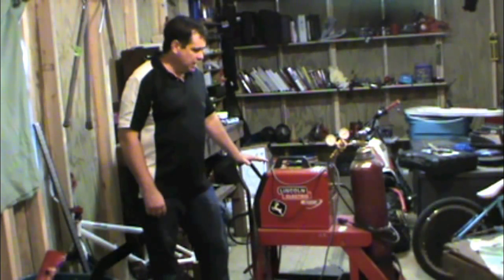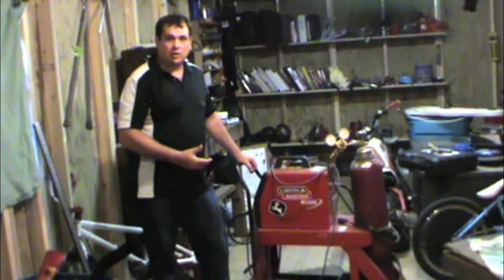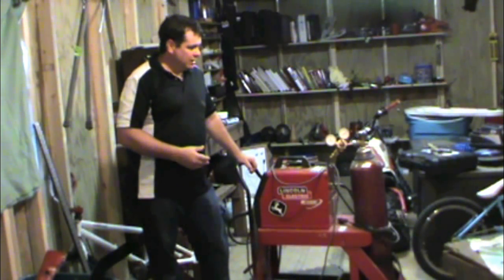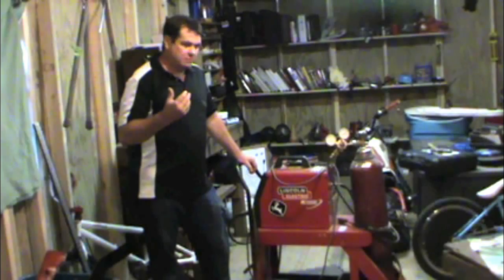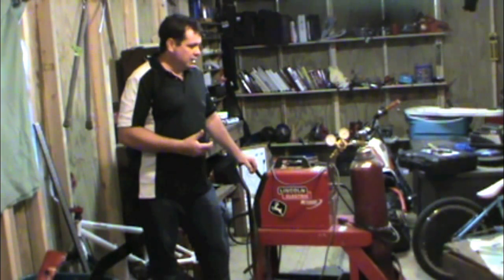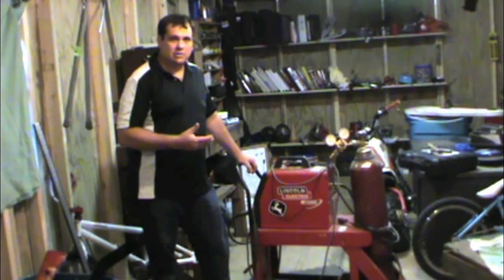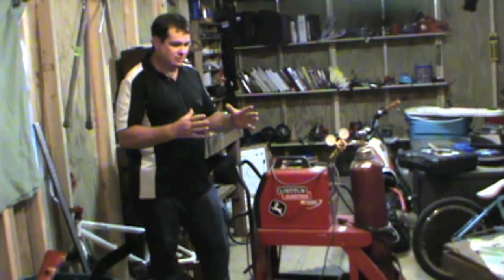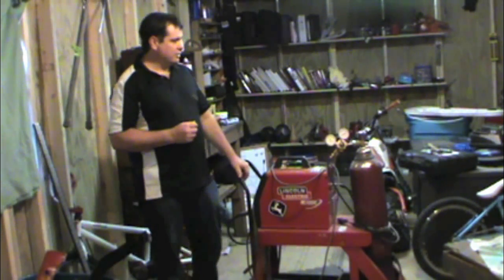Hey, this is Donnie Smith, and today we're going to look at a MIG welder. In some of my DIY videos we're working on a Mustang and done some welding. I didn't really talk a lot about the welder in those videos, but I wanted to take time to talk a little bit more about a MIG welder — how it's used in auto body, and if you're looking to buy one or use one, some things to look for and some things that you don't want. I know there's a lot of welders out there, they sell little kits, and some of those are not really that good for auto body, so let's go ahead and get started.